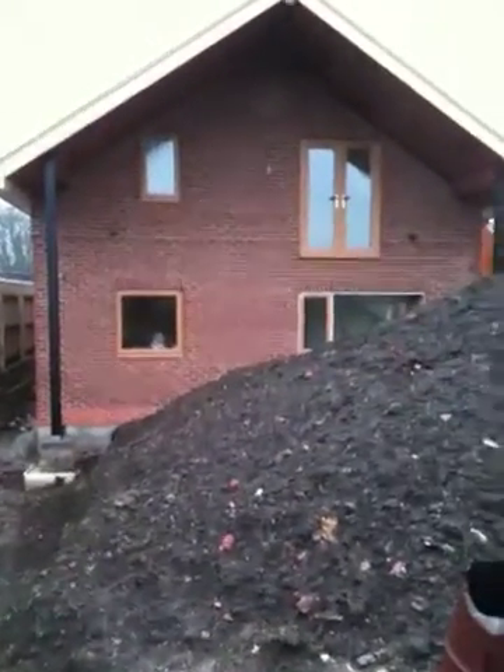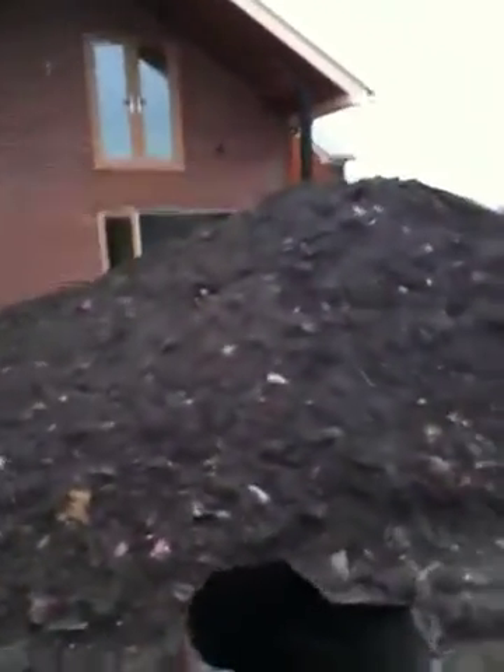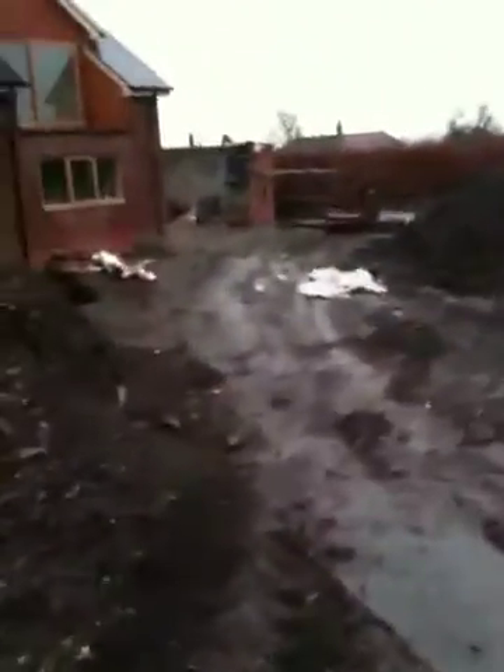As you can see the house is coming together nicely, still a lot of groundwork to do. Hopefully by Easter 2011 the house should be somewhere near occupied.